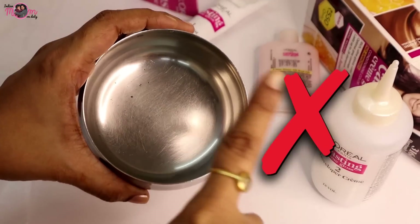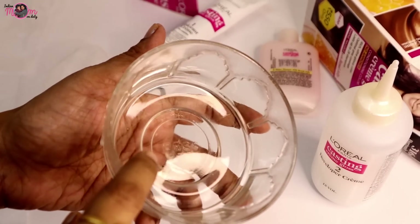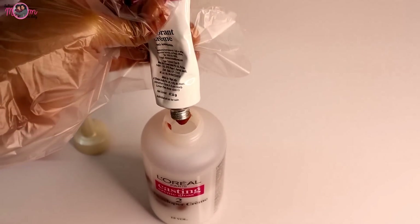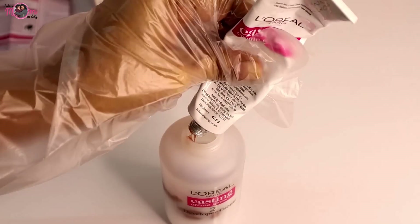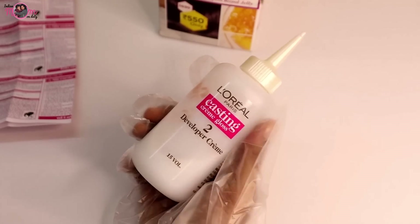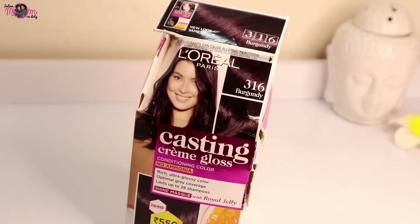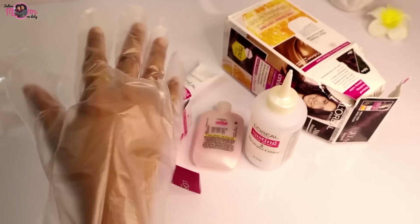Do not use metal to mix it — just use a glass or plastic bowl. I will mix directly in this. If your hair length is short, adjust the quantity accordingly. The ratio should be 1:1.5 — one part color and creme to 1.5 parts developer creme. Next time you can use the leftover, just keep it. Here is an important tip I will tell you.